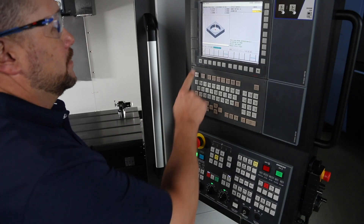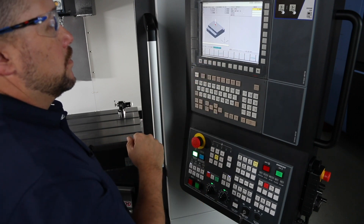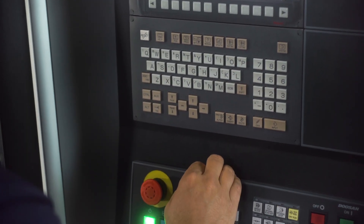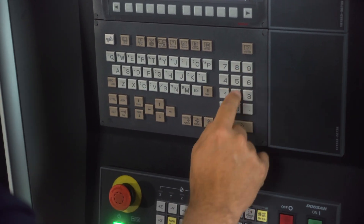Let's move on to web. Press probe, then web, and complete the steps. Our web type for this application is wide. My work offset is G54. The estimated width of my part is 2.9 inches. My depth is half an inch.